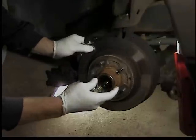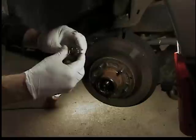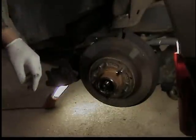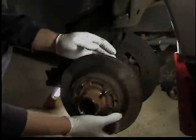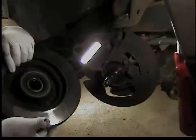As you pull the rotor off, the outer bearing and thrust washer will fall out - keep those, we're going to reuse them. Then the rotor will pull all the way off and you'll see there's a bearing in the back. You'll have to pull the seal out and save that bearing as well.